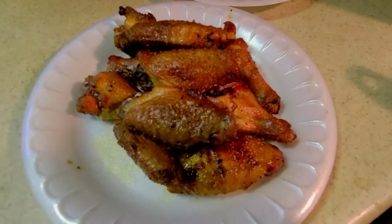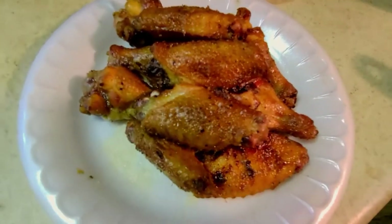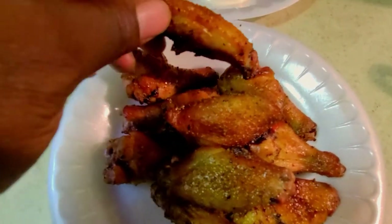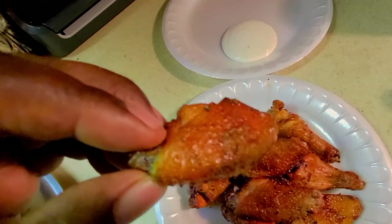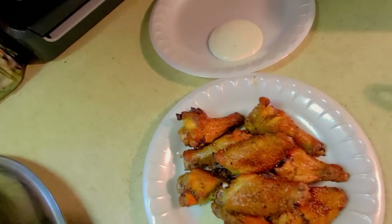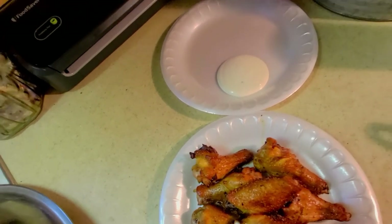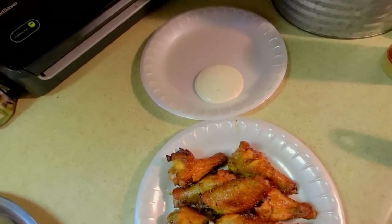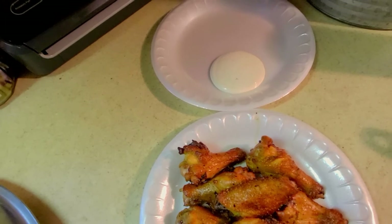Alright guys, there we have it — Gold Digger Wings completed on the GMG. I'm going to go ahead and taste test it myself. Going to pick this one right here, take a good look at it — just want to bite into it right up top where we got that seasoning crusted up. Nice smoky, sweet flavor from the Gold Digger and a little bit of the Ecstasy. Great smoke from the competition blend pellets, good pull on the skin.